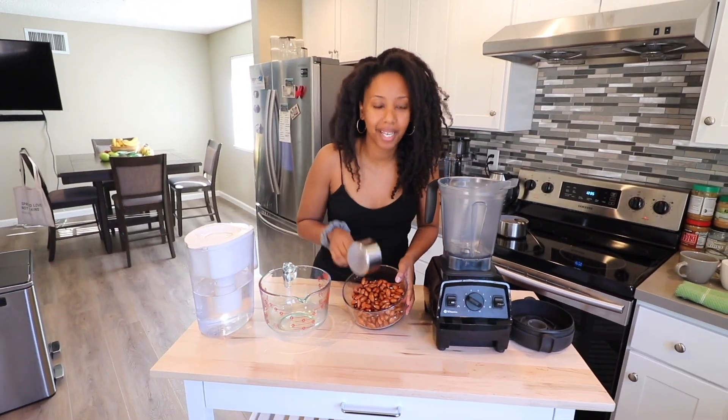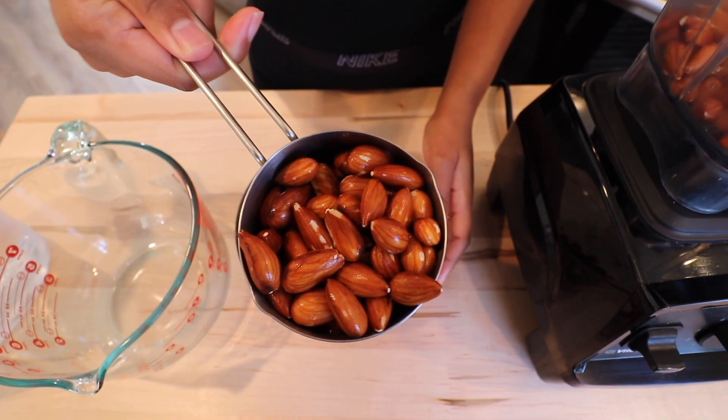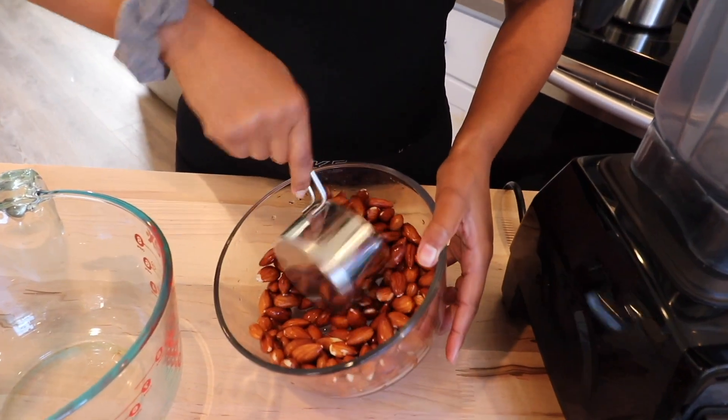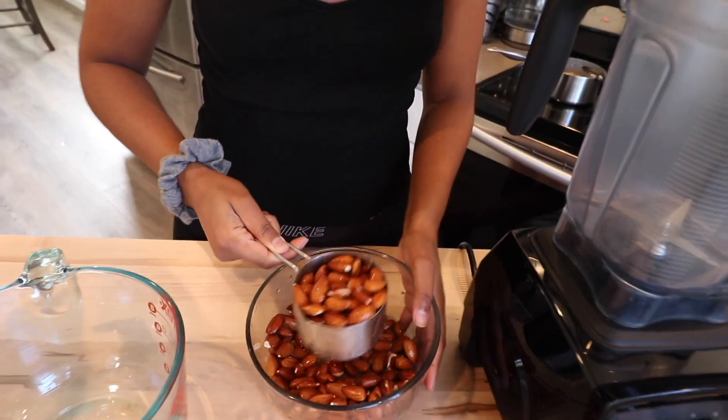Also, your almonds might expand when you soak them overnight — they just puff up with all the water. You might actually end up with three cups in total. That's what happened last time, which is weird. I never noticed that before.